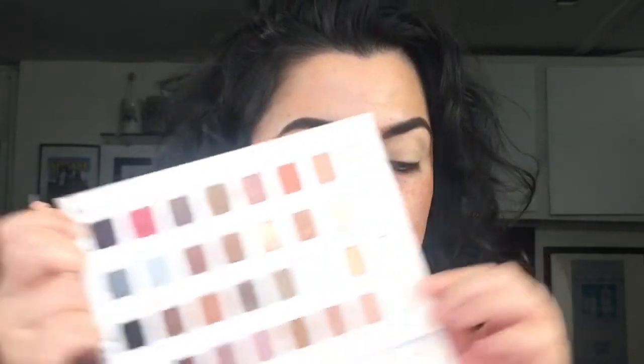With my Lorac palette I'm gonna pick up this color right on the corner and apply that all over my lid, focusing on the area above my lid. Now I'm gonna pick up the color right next to it — Toffee — using the same brush.